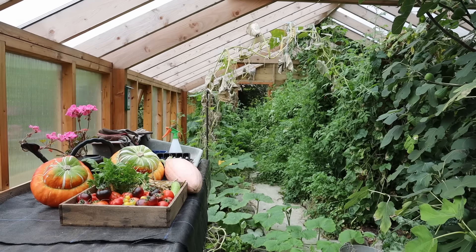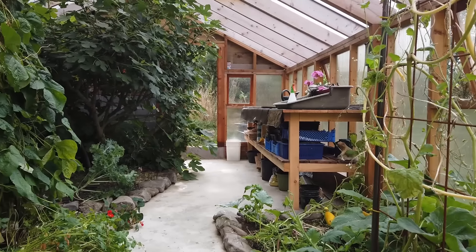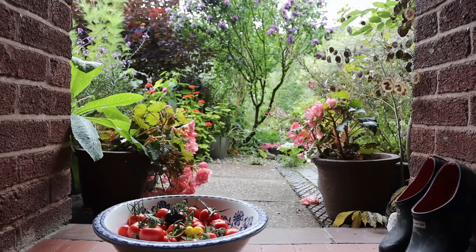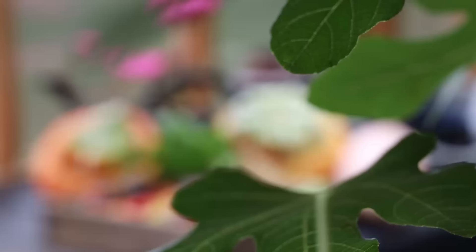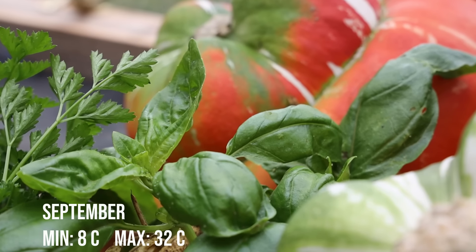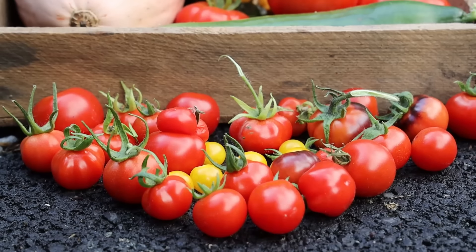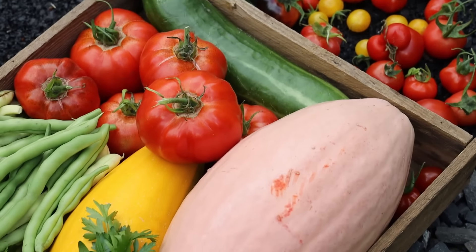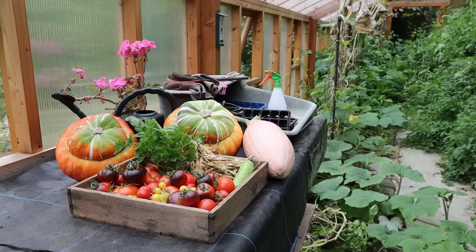September: some of the climbing squashes had started to die back, allowing light to others still roaming and fruiting along the ground. The tomatoes dominated the scene along with the fig tree, which had put on masses of new growth with figs sprouting all along the branches. The lowest temperature was 8°C and the highest 32°C. We harvested tomato — Spanish Big Glow, a heritage seed variety — squash, climbing French beans, cucumbers, parsley, figs, and by the end of the month endless varieties of tomatoes and more squash.